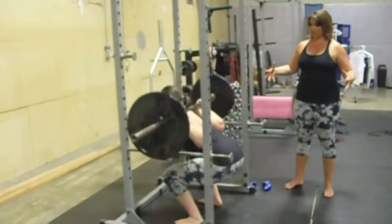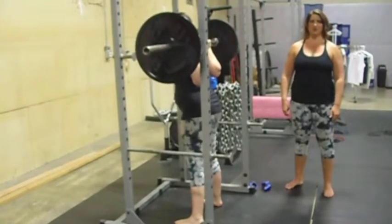Big belly breath, get fat, and squeeze the hips through at the top.